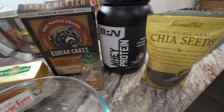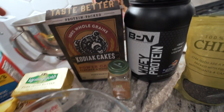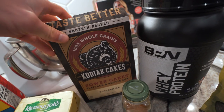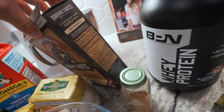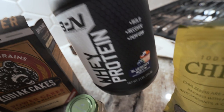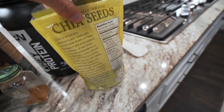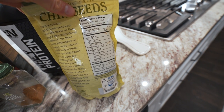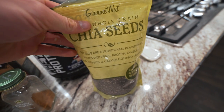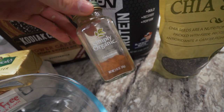Breakfast this morning is going to be some protein waffles. Let me walk you through this recipe right now. I'm going to do one serving of Kodiak Cakes buttermilk power cakes mix — one serving is about half a cup, 190 calories. I'm going to do a scoop and a half of blueberry muffin whey protein. I'll do about half a tablespoon of chia seeds — about 14 grams — just to get some good fats and some dietary fiber. You can easily throw chia seeds into a lot of recipes to get more fiber and good fats. And I'm going to throw some cinnamon in there — love cinnamon.